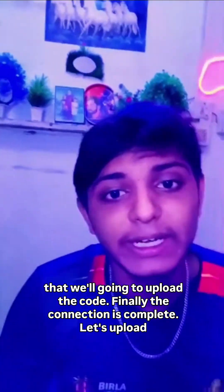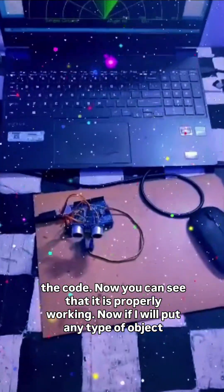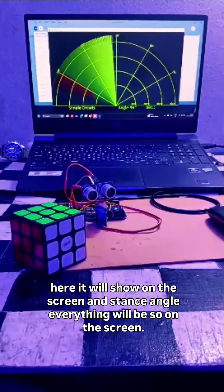Finally the connection is complete. Let's upload the code. Now you can see that it is properly working. If I put any type of object here, it will show on the screen — distance, angle, everything will be shown on the screen.